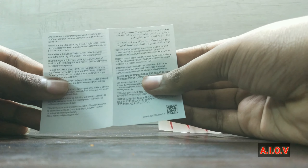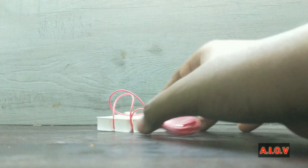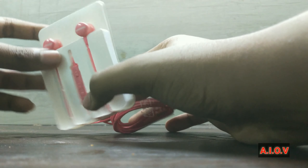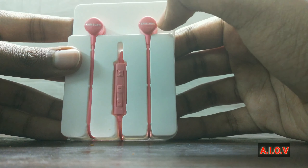Inside the box we are getting a quick start manual — how to use it. Additionally you are getting two extra earbud tips — one small and one large. The medium one is pre-installed on the earphones by default.